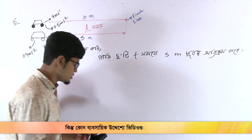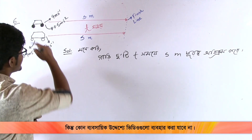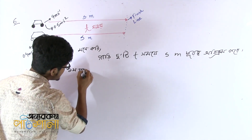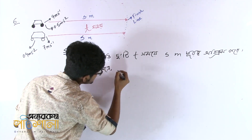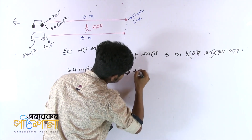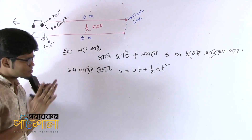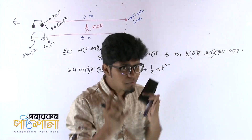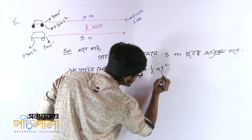Now let's start. First, the first car. Now, the first car uses the equation S equals ut plus half A t squared. This is the displacement equation: S = ut + ½at². First car is the first car. This car has half A t squared.